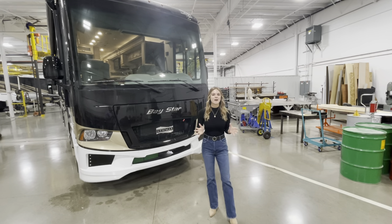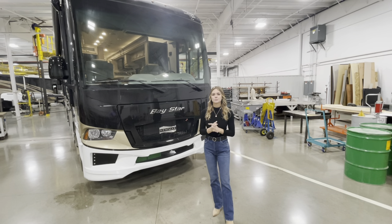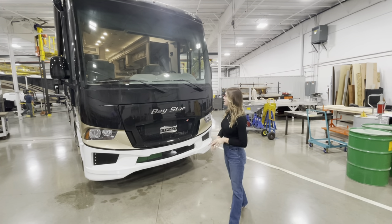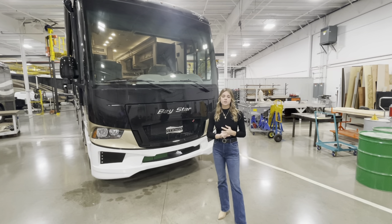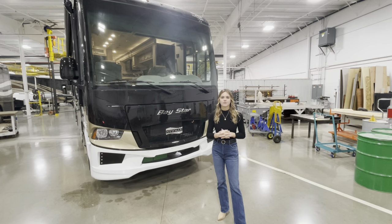My name is Megan Stauder and I want to welcome you back to Newmar's campus today. I'm excited to show you our 2022 Baystar 3014. This floor plan is actually one of our most popular floor plans in our gas motor homes. This coach is going to be great for our families, first-time RVers, or anyone that's part-time and hasn't fully transitioned to that full-time mode yet.